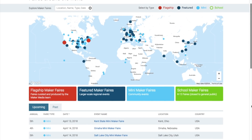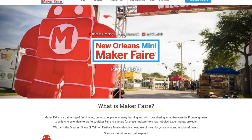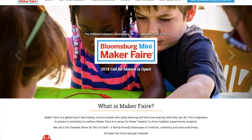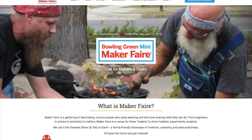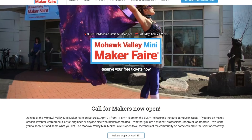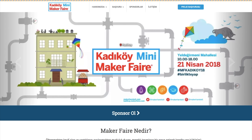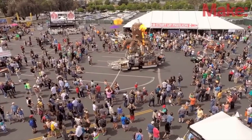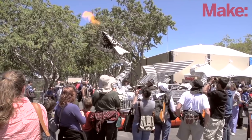Maker Faires! There's an insane amount of fairs this weekend, including New Orleans, Louisiana; Bloomsburg, Pennsylvania; Westport, Connecticut; Bowling Green, Kentucky; Dnipro, Ukraine; Albuquerque, New Mexico; Utica, New York; South Bend, Indiana; Catecoy, Turkey; and Roanoke, Virginia. Seriously, one of those has got to be nearby, so go check it out.